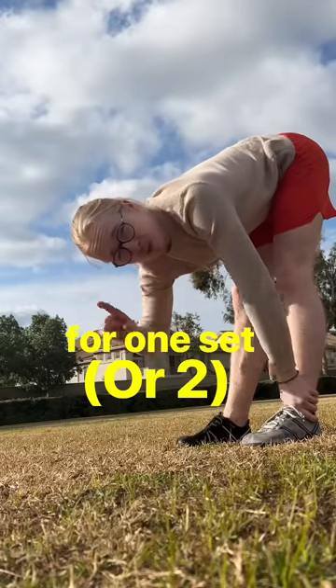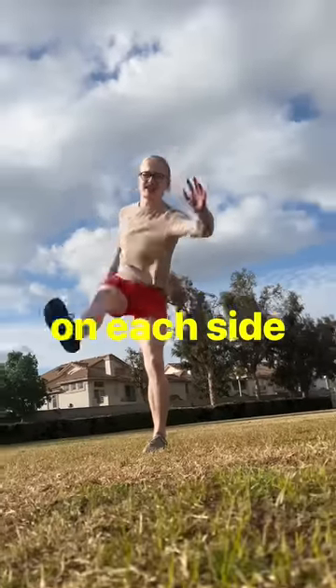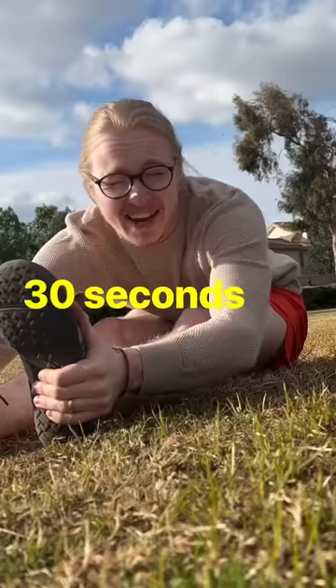Then I do my static passive stretches for one set of 30 seconds. So to recap: 30 of these on each side, 10 of these on each side, and then 30 seconds right here.